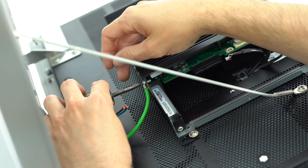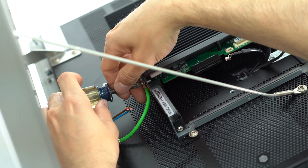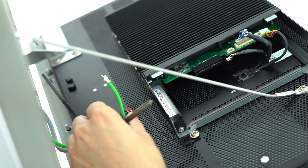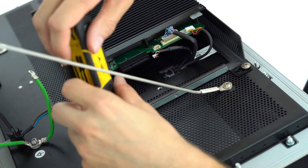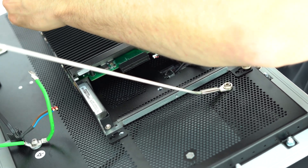Once all three cables are removed, take a Phillips head screwdriver and remove the screw on the bottom side of the box PC which connects the green ground cable. After the ground cable is removed, the last step is to use the three millimeter hex key and remove the four securement screws which hold the box PC in place.